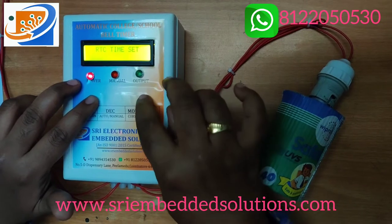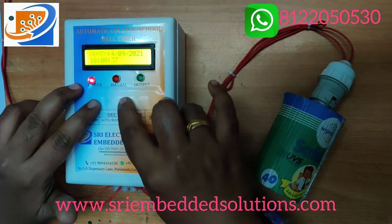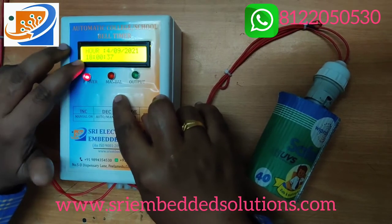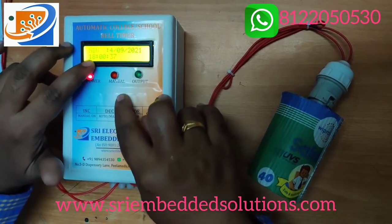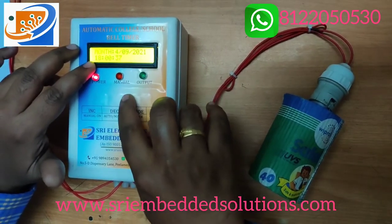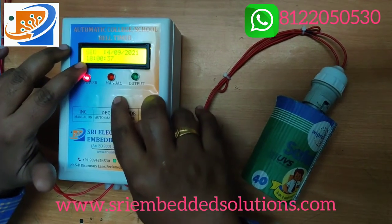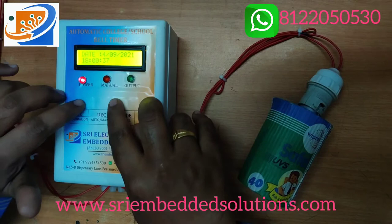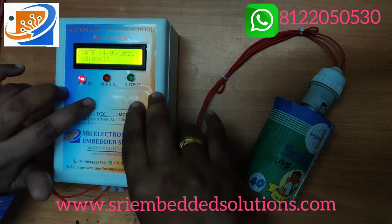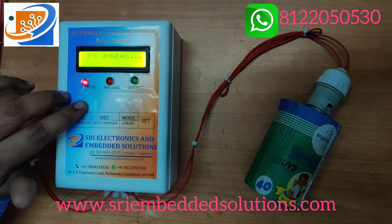In RTC set mode, press the set button and you can change the date, month, year, hour, minute, and second accordingly. For example, we can increment to 5, then decrement, and press the cursor to confirm — RTC is updated.